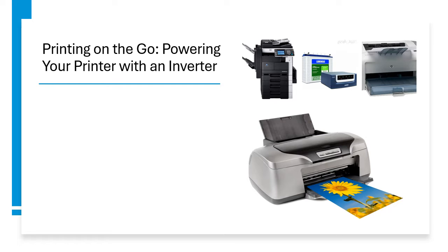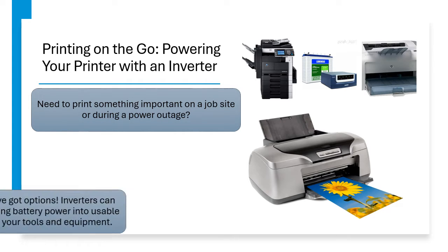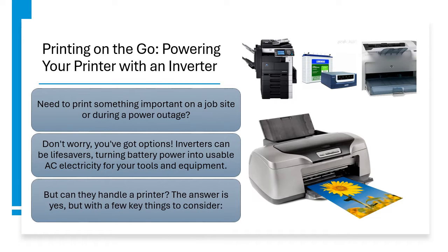Printing on the go — powering your printer with an inverter. Need to print something important on a job site or during a power outage? Don't worry, you have options. Inverters can be lifesavers, turning battery power into usable AC electricity for your tools and equipment. But can they handle a printer?